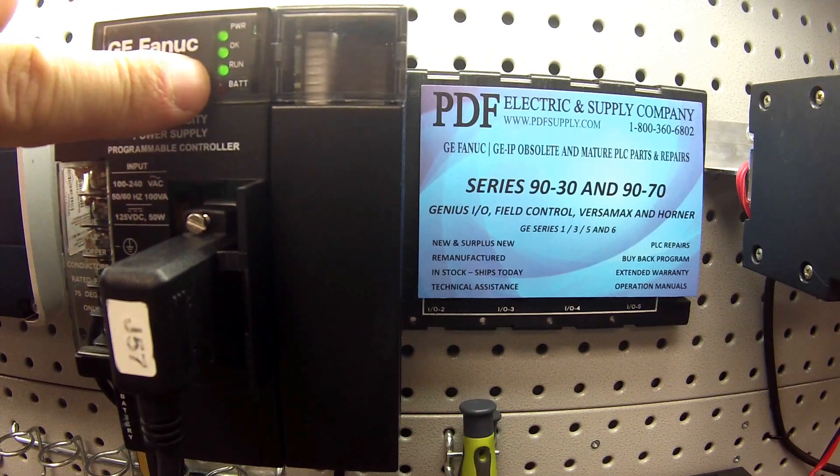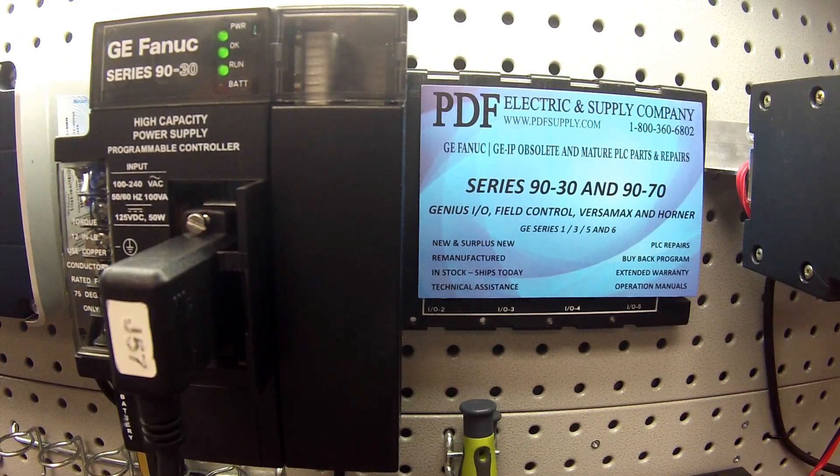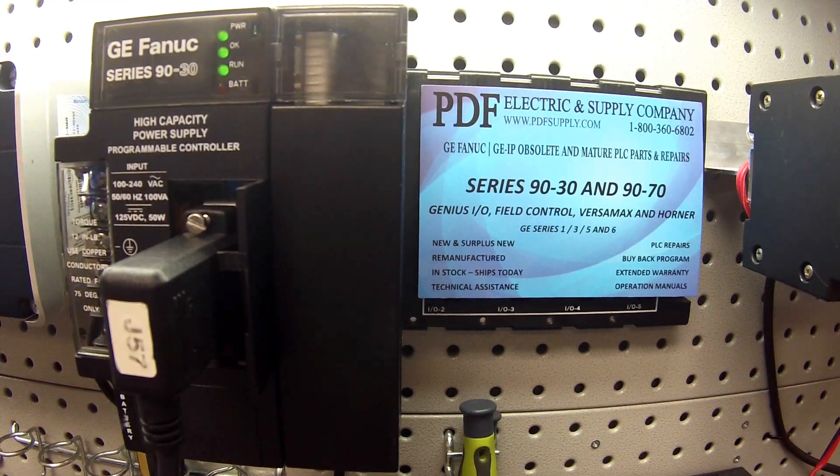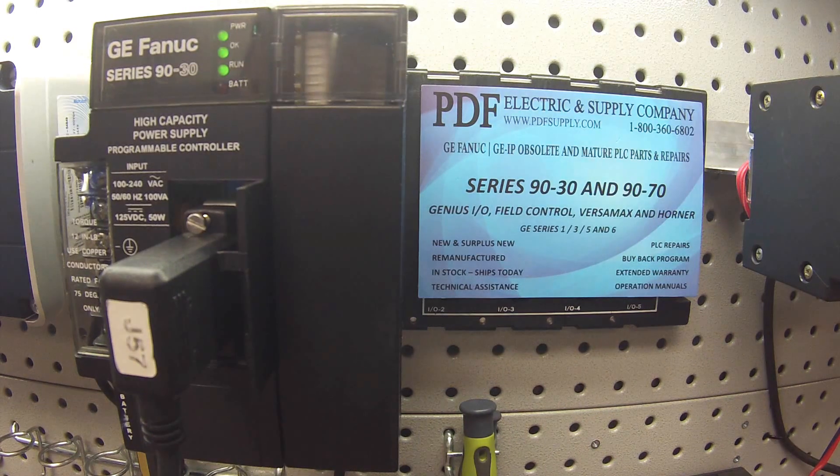Now, if this is a processor that you think might be giving you trouble, what we would recommend is that you leave it in run mode overnight or over a weekend and make sure the processor is still in run mode when you check on it a day or couple of days after. This light should still be on. If the run light is off, then there's a problem. What you would do is check your target and under diagnostics, that'll illustrate exactly what happened. If it seems to be a problem you can't figure out, this is something we commonly look at and we'd be happy to look at it. Thank you.